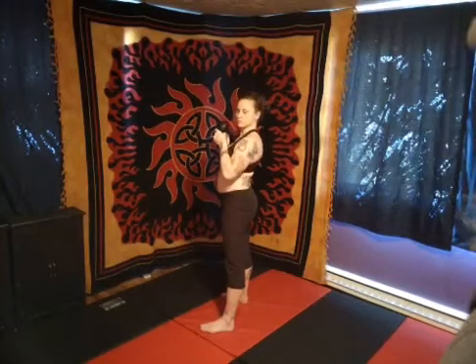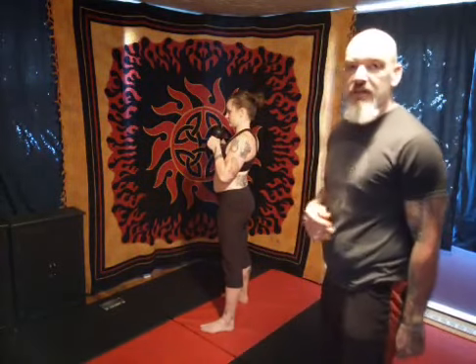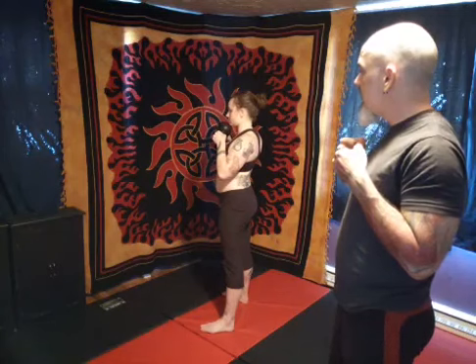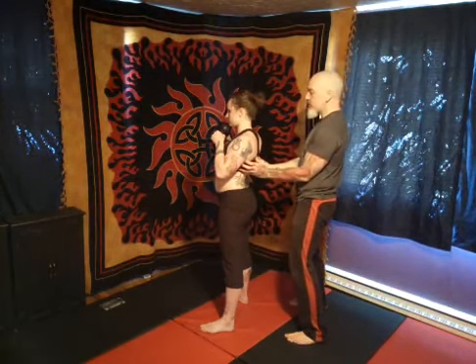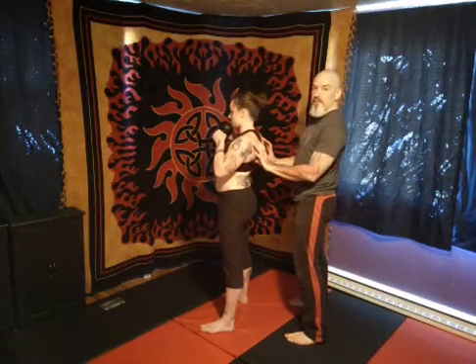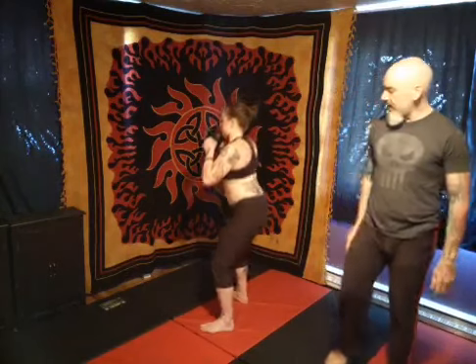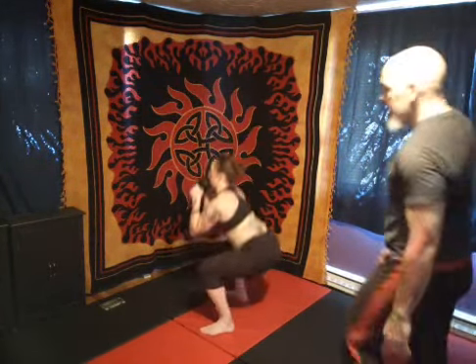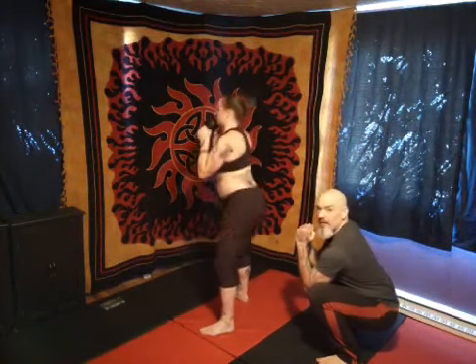Next we're going to go back to those weighted goblet squats. For a goblet squat, it's going to be exactly like the squat we did before, but she's going to hold that kettlebell in the halo position right under her chin the whole time. You can even put it in contact with your chin. What that does is it turns on the upper back and gets your lats really engaged. You really want to use your lats while doing halos as well — your lats support your shoulder blades. Give me 12 squats with that. Try to get your elbows in between your legs if you can. See how nice and deep she's able to get? She's got this nice spread between her knees where she can get her elbows down — that's exactly the position we're after.